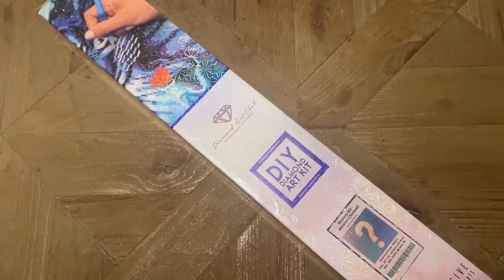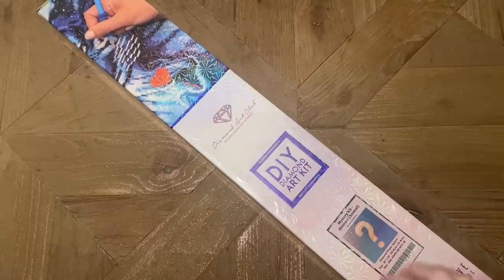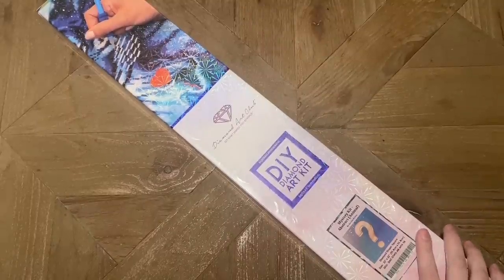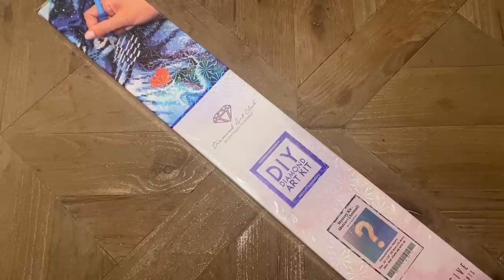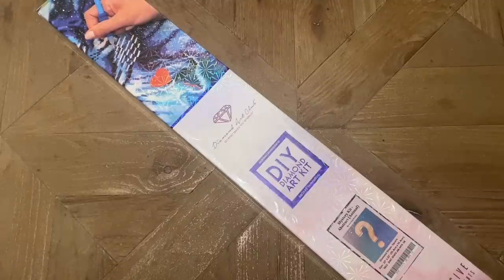Hello my friends, welcome back to my channel Diamonds and Washi. My name is Katie, and if you are new here, hello and welcome — I hope you'll consider subscribing. If you are back, welcome back! Today I am here with an unboxing of a mystery kit from Diamond Art Club. If you don't want this to be spoiled, feel free to click away.